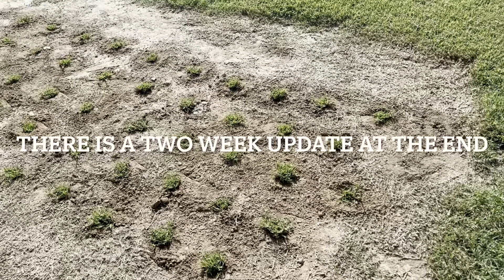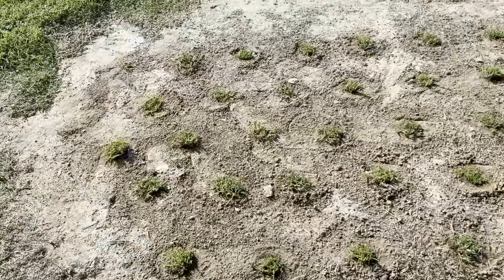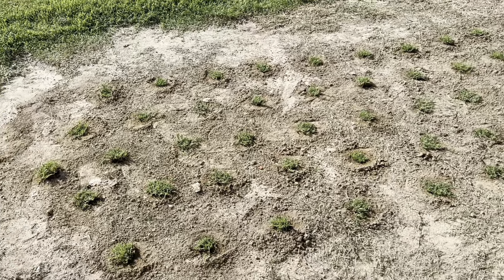All right, a real quick flyby before we wrap this up for today. Here are our grass plugs before we water them.